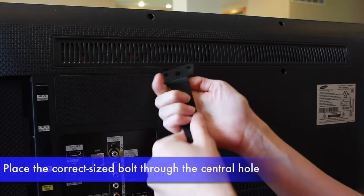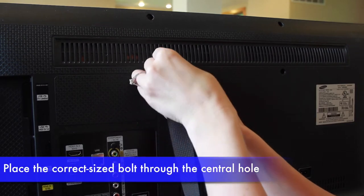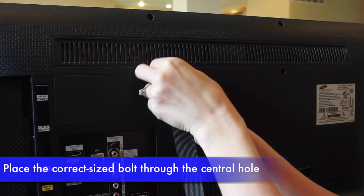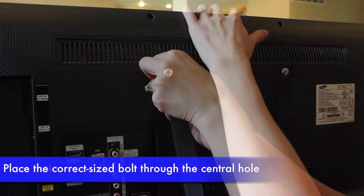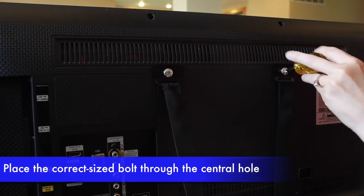Next, place the correct size bolt and washer, if necessary, through the central hole of the metal cleat of the long strap and tighten into the VESA mounting holes. Note, washers are needed for the two smallest bolt sizes. Repeat on both sides of the TV, one strap per side.